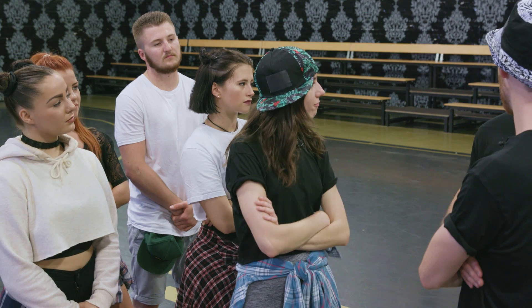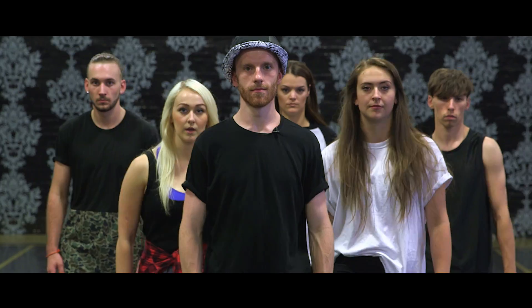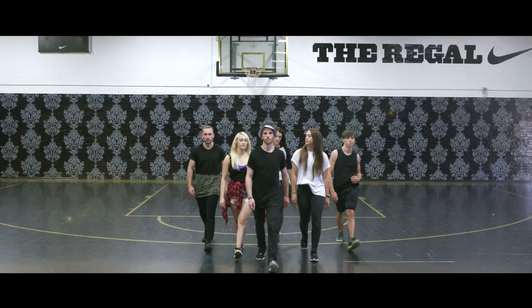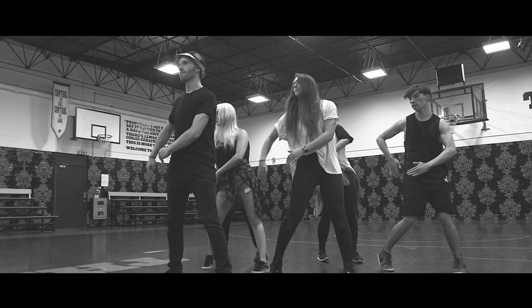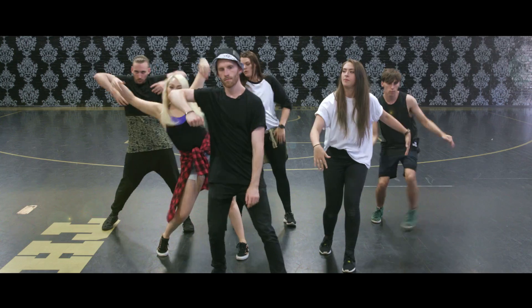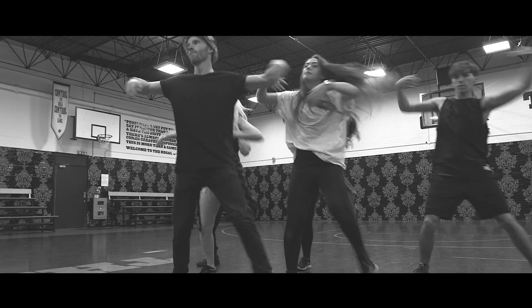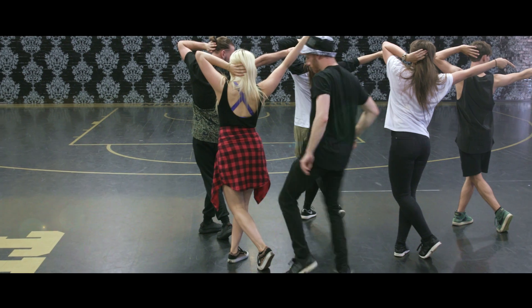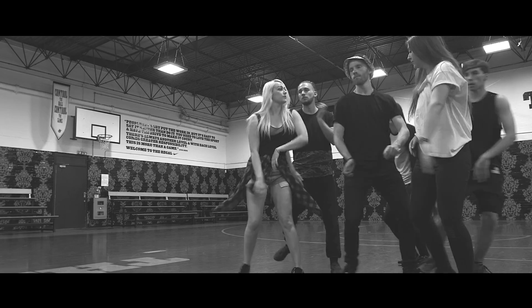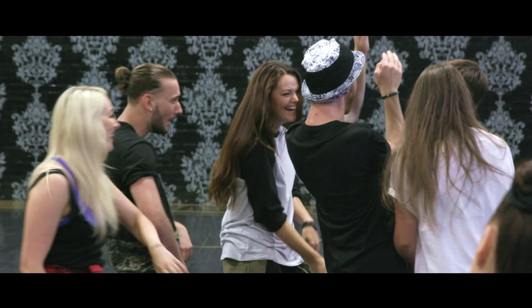All right, guys. This is it — it's all come down to this. Your dance battle. You're each going to perform your routines one at a time, and I'll decide who the winner is. Let's bring it. Come on, then. Let's go!